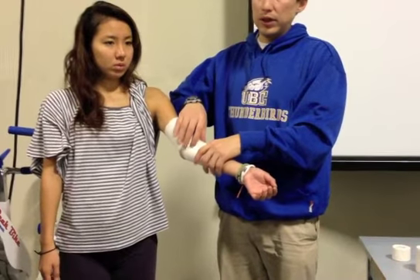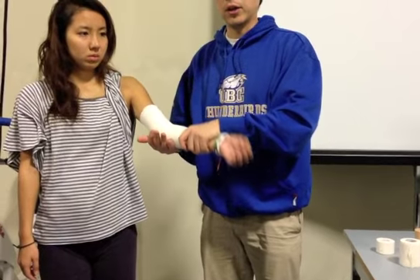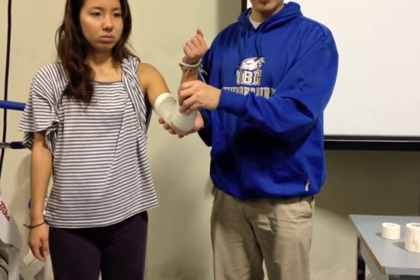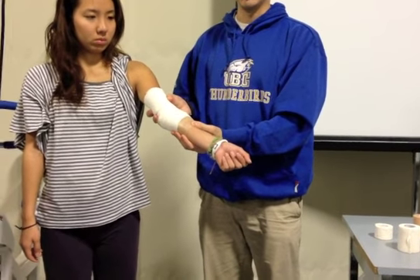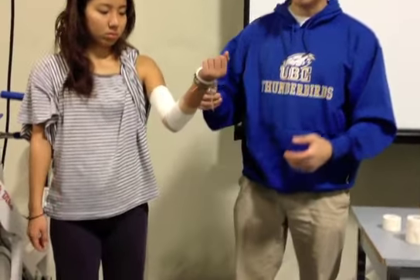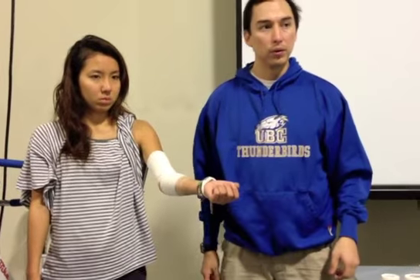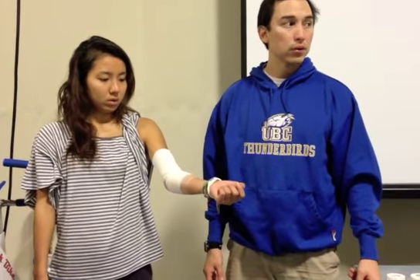Ten minutes into practice it's going to loosen up for sure. But when we do the initial application, we want to feel that tension. If you do this in the field with a team, make it right here — make it crazy tight. As she sweats, it's going to come up to where we want it. If we put it exactly where we want it and then she sweats, it's going to become useless 10 minutes in. So with any tape job, you want to make it snug — but never too tight. Make it snug and it'll get to where we want it to be because of the sweat factor.